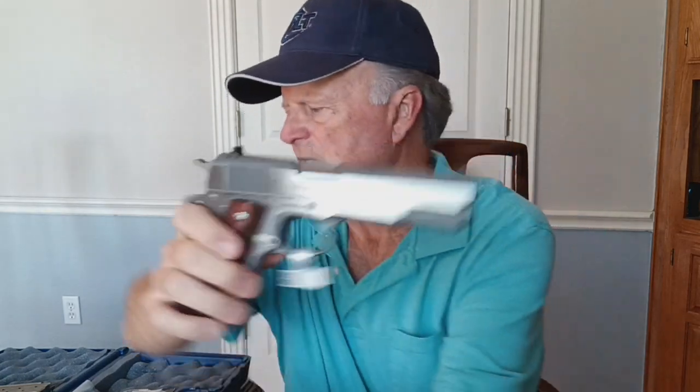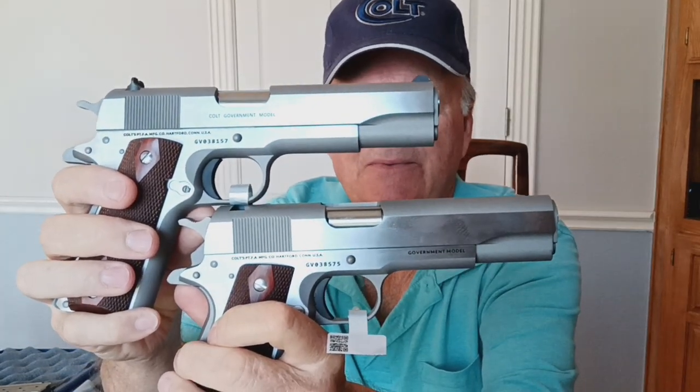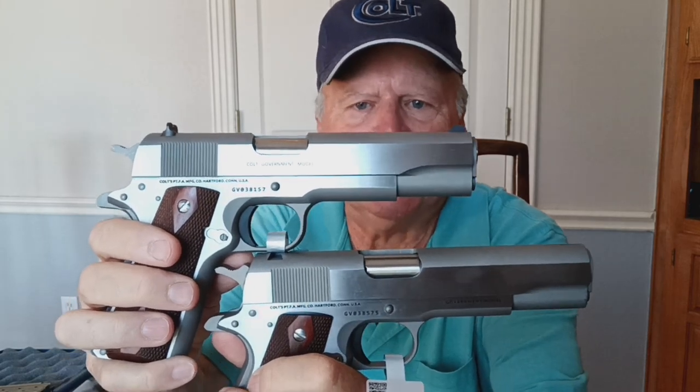Let's compare. I'll pick up this regular one and show you that it's absolutely unloaded, nothing in the chamber, and there's the empty magazine. Let's get them side by side so you can see the differences. The bottom one is the engraver's model, and the top one is the standard 1911 38 Super stainless government model. You'll notice it says 'government model' on the slide of the standard model.